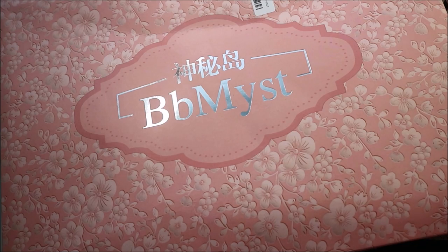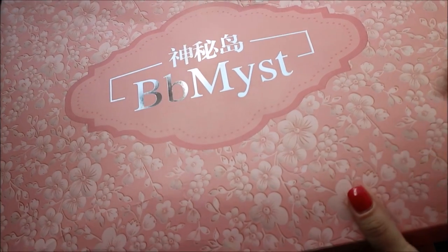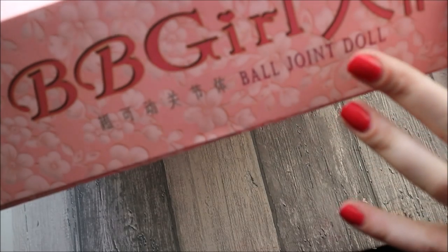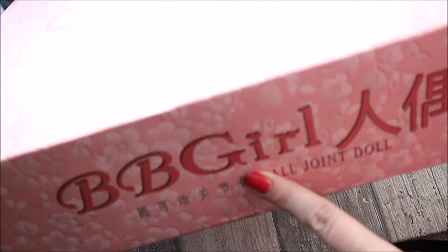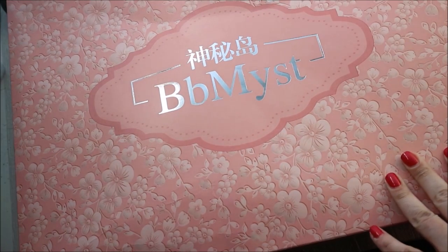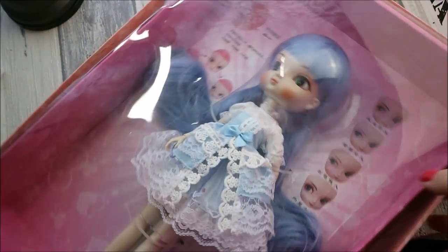So let's take a closer look. You can see this is such a big and very pretty box with silver letters and hieroglyphs. This is a Chinese BJD doll called BB Girl. Inside the box it looks exactly the same as outside, so the package looks very pretty and the doll is really well protected — nothing can really happen to her while being transported.